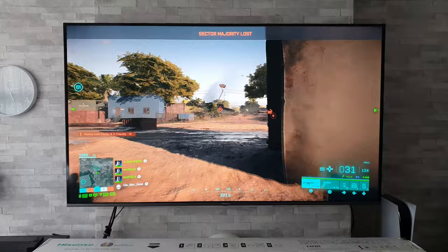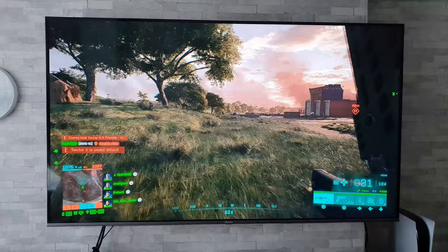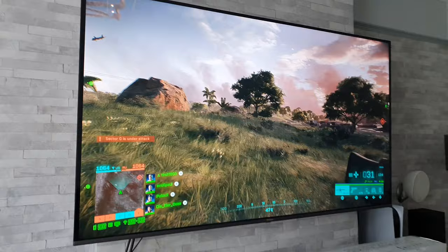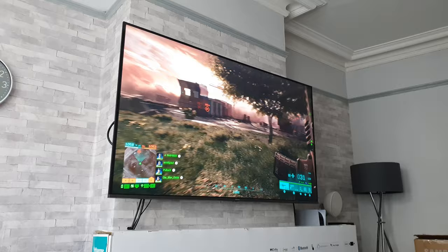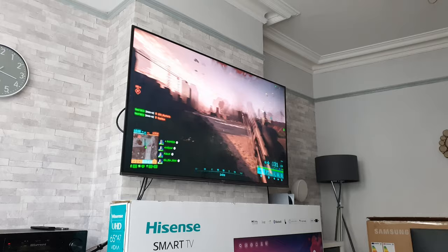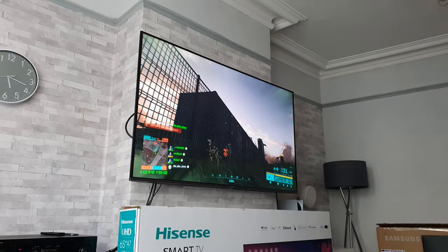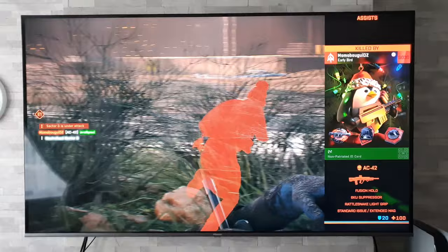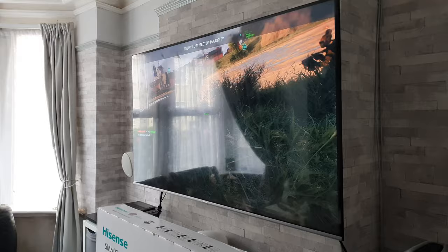Let's take another look at the viewing angles with a different type of game being played. So we've got a sofa set off to the side — imagine I'm a friend you've got over as player two. Personally I think you could get away with playing from this sort of angle. Let me know what you think in the comments, and here again I'll honestly show you what those viewing angles and reflections look like.